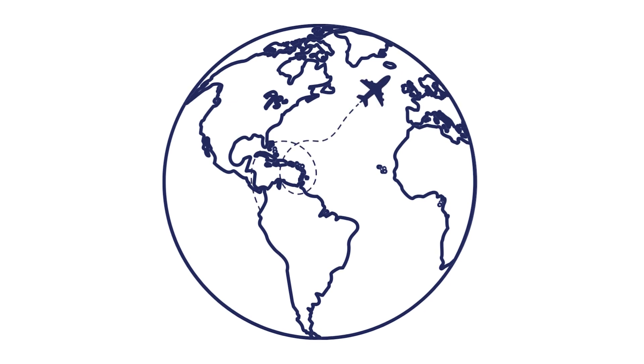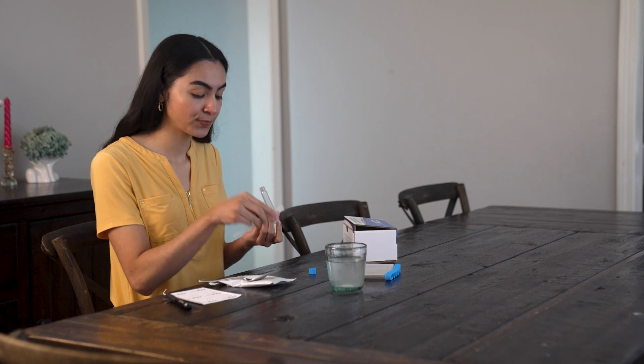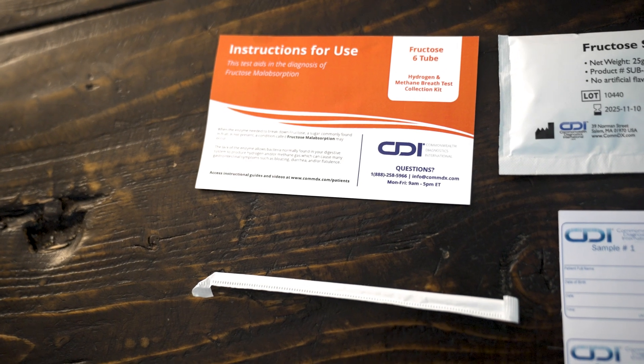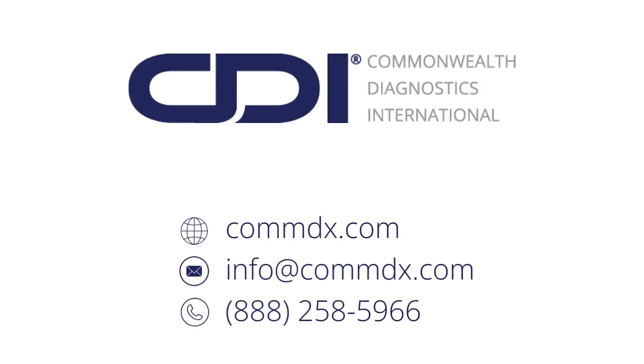For international returns, please contact CDI for guidance. It's that simple. Thank you for choosing CDI's Fructose 6-2 Hydrogen and Methane Breath Test. If you have any questions, please refer to the instructions for use included in your kit or contact our dedicated patient services team for assistance by phone or email.